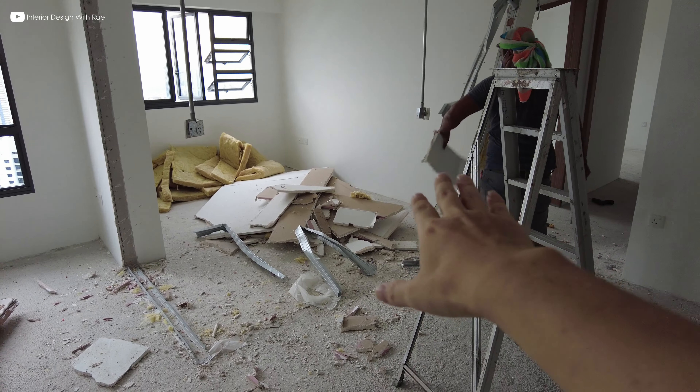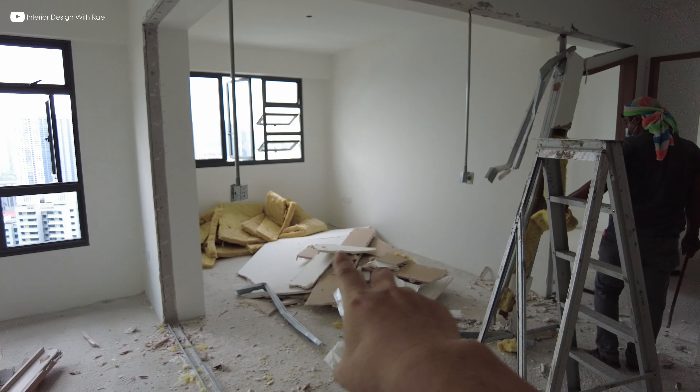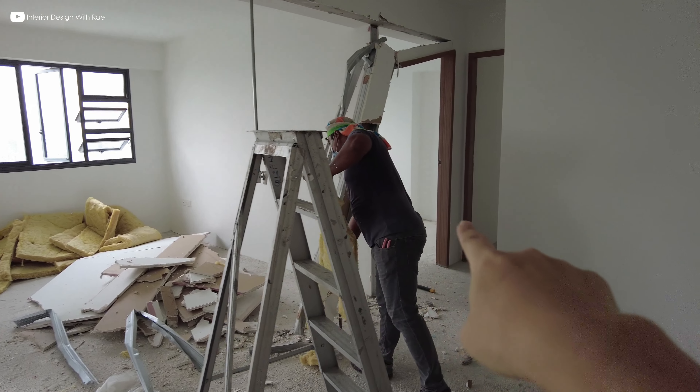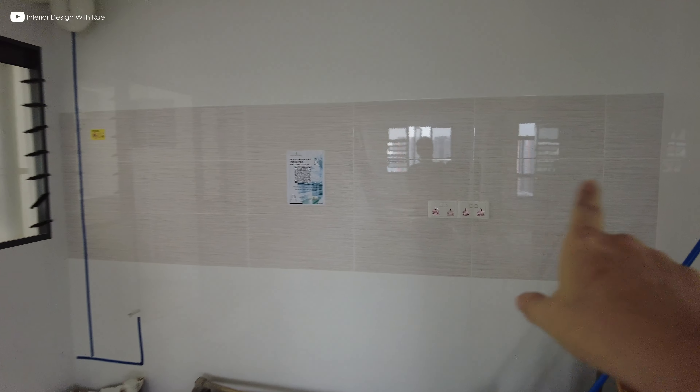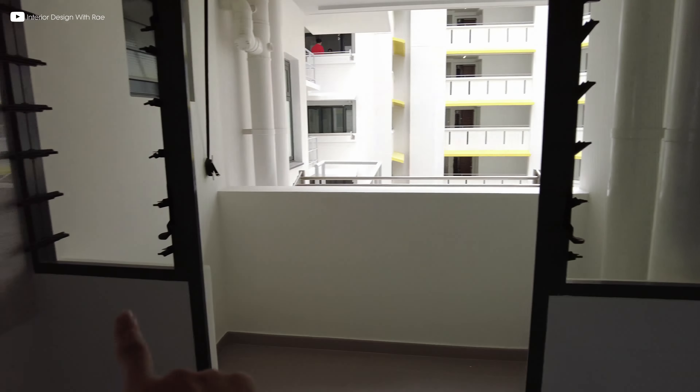This wall that is being demolished right now is actually the first common bedroom. The second common bedroom is over there. It has an open kitchen without any walls — these are the original house and floor. What I'm gonna do is hack away this low wall here and a louver window, the bi-fold door and here as well.